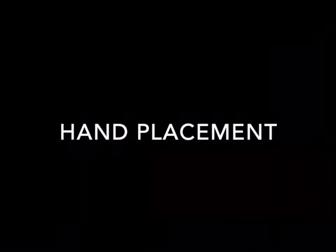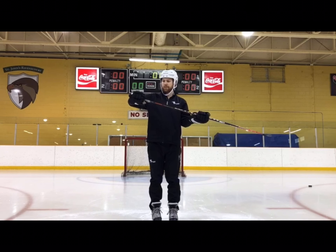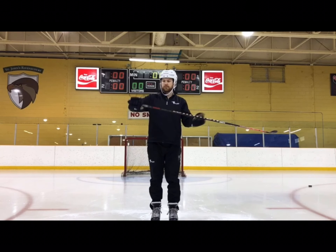We're going to start by taking a look at the hand placement on our stick with our top and bottom hand. Our top hand — we want it to be right on the edge of our stick so that our pinky finger is almost falling off the stick. This is going to allow for the best mobility and wrist flexion and overall control of our stick, which is ultimately the main role of the top hand.